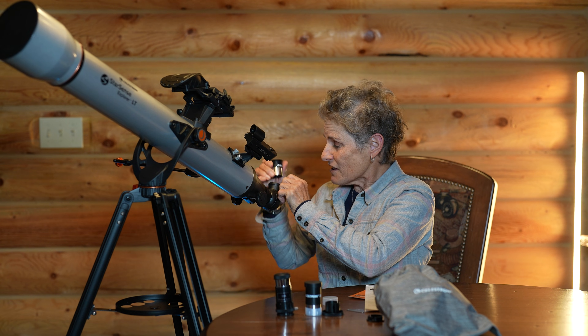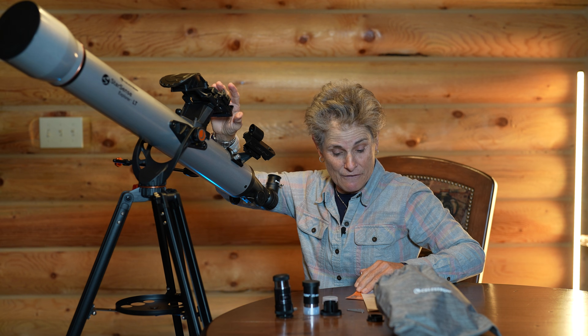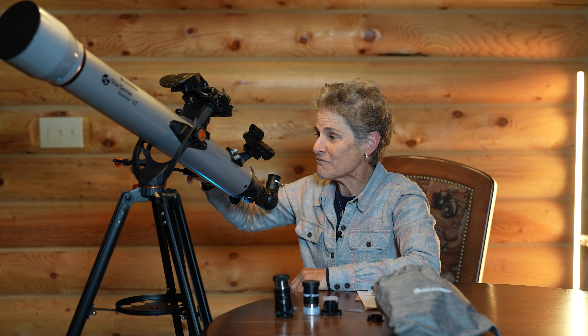It was pretty easy to set up. It came with written instructions, an Amici erect image diagonal, a Celestron 10mm eyepiece, a Celestron 25mm eyepiece, and a Celestron 2x Barlow. It also came with a red dot finder and the StarSense. The StarSense is how we guide the telescope with my phone — I have to first download the StarSense app, then put in the code it came with.